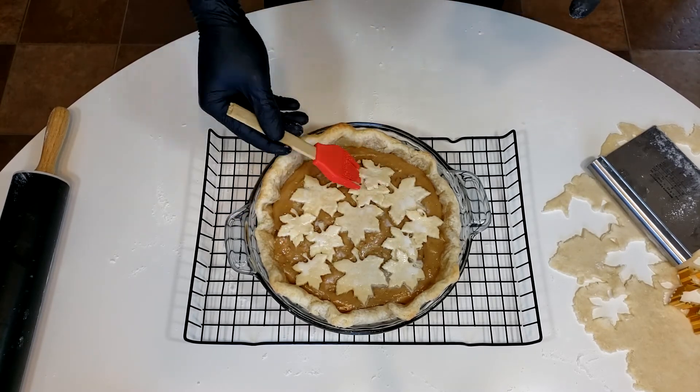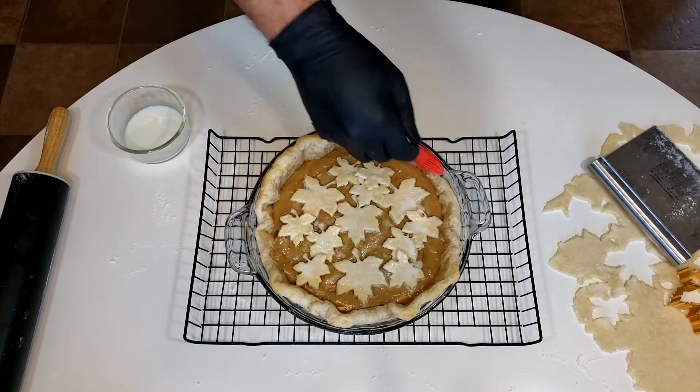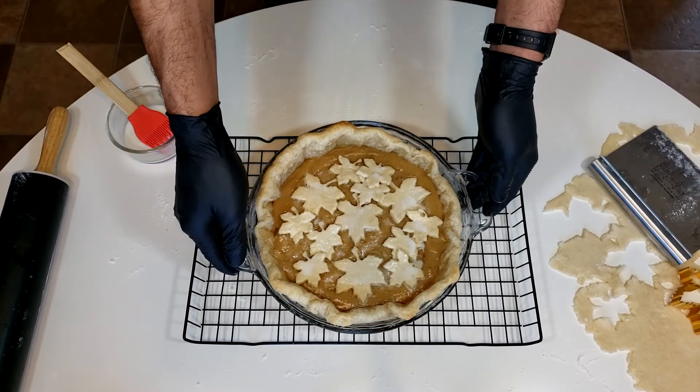Now the pie is ready for the oven. Put it into a preheated oven at 400 degrees for about 35 to 40 minutes. You're looking for the pie crust to get to a color that you want, usually a golden to brown type of look.